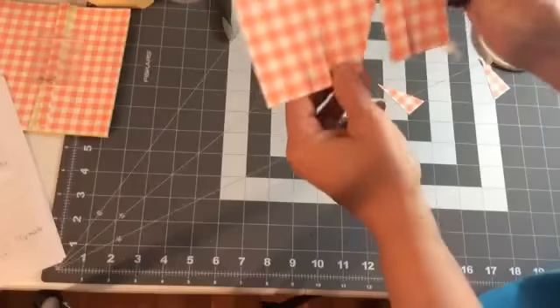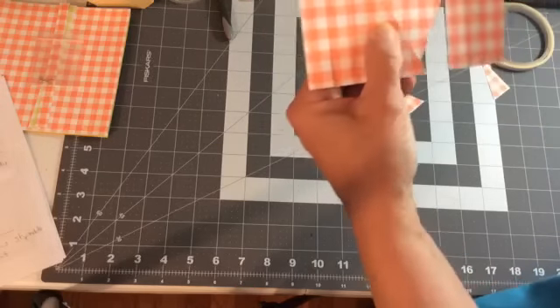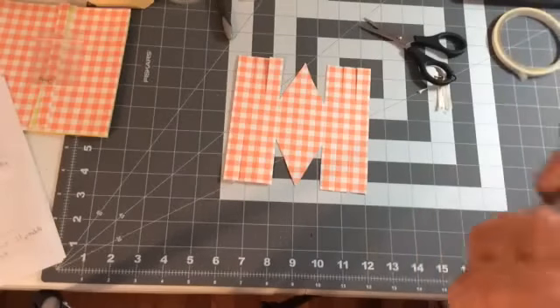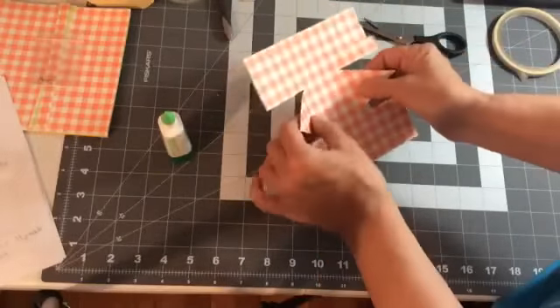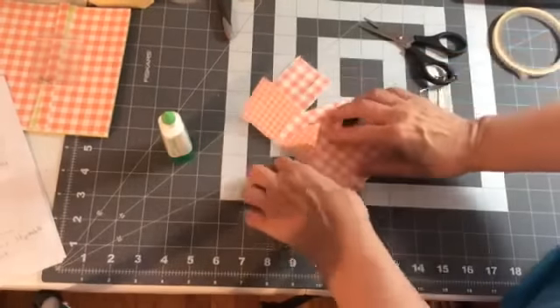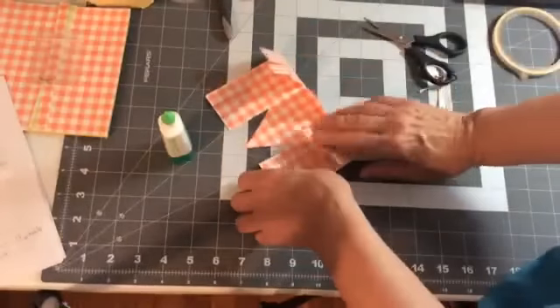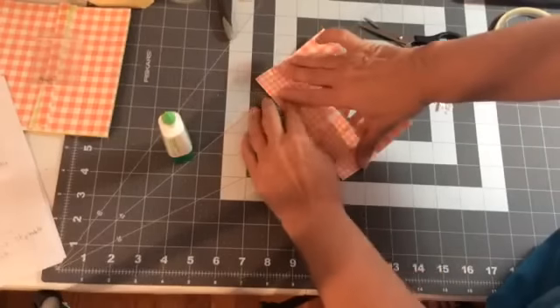Now get your Tombow liquid glue — I like to use liquid glue for this. Since we're using DSP it's a little thinner than if you were using whisper white cardstock, so I'm just going to finger-fold this one rather than using my bone folder. You want this one kind of rounded, so just press the folds in gently — it doesn't need to be real tight.